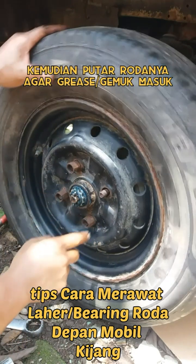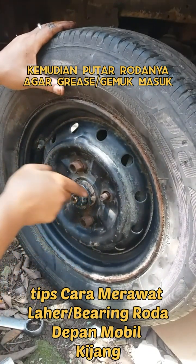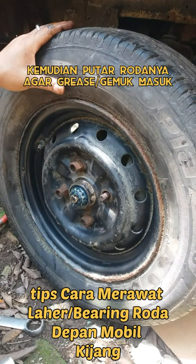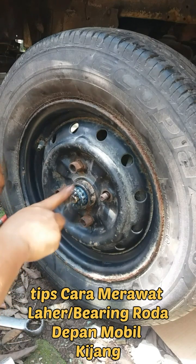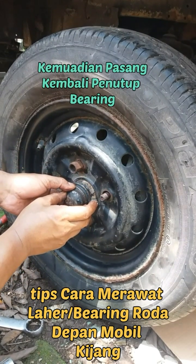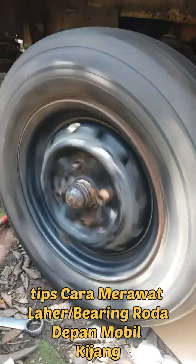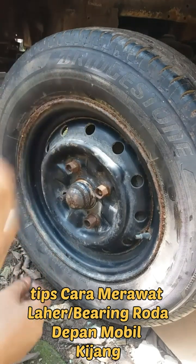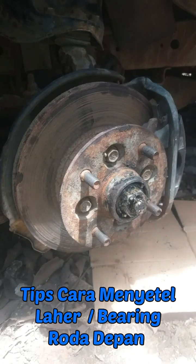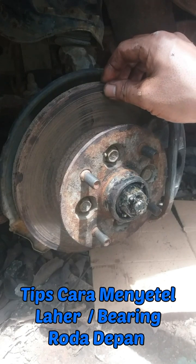Kemudian kita putar rodanya seperti ini dan grease-nya sudah masuk. Lalu kita pasang kembali penutup lahar atau dock-nya. Demikian cara merawat bearing roda depan. Terima kasih.